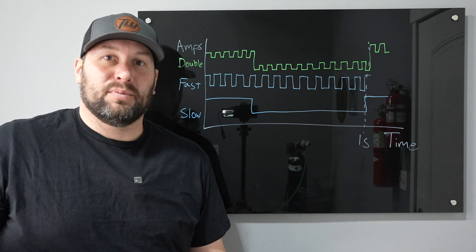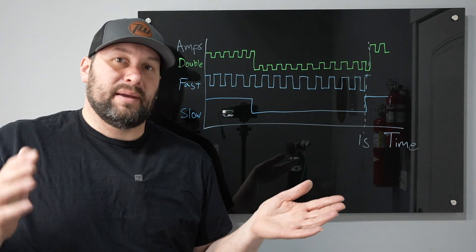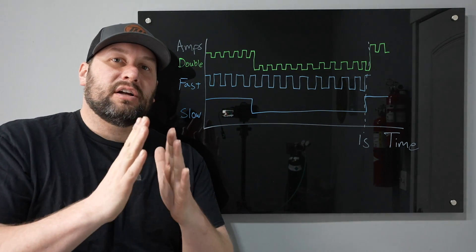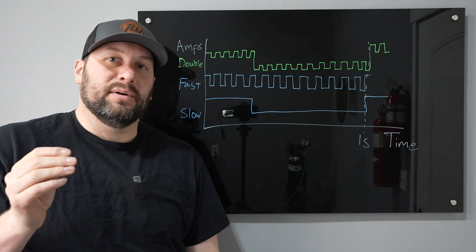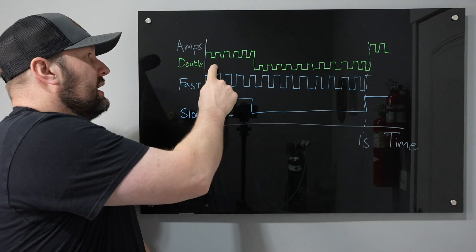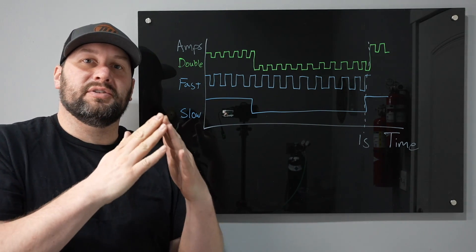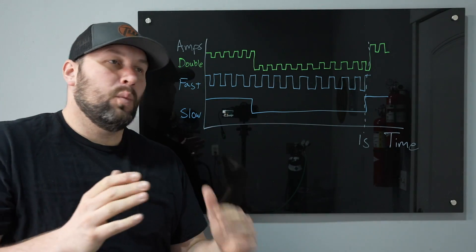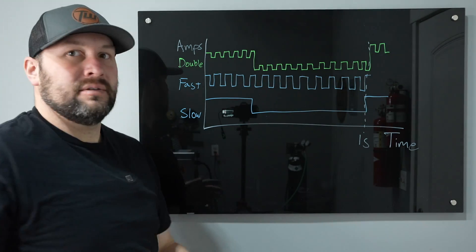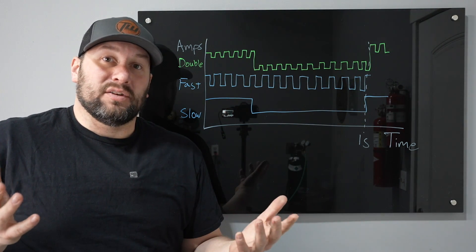That fast pulse narrows your arc cone up and can help limit heat input. Double pulse puts those two together — it runs the fast pulse which narrows up your arc cone and reduces heat input, along with a low-frequency pulse where the whole thing goes up and down. That can help pace progression, and it's a really cool feature.